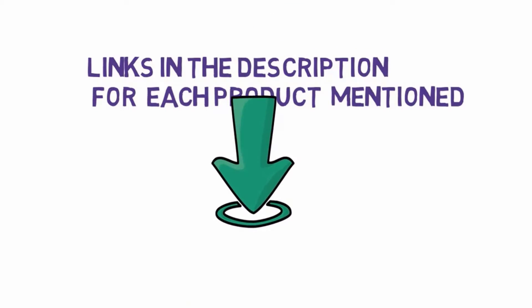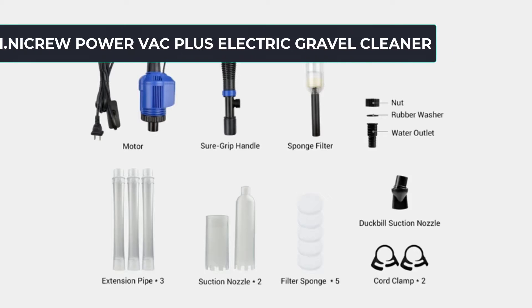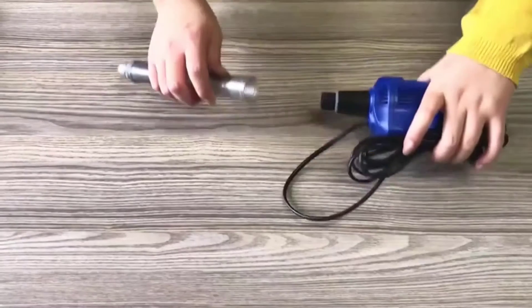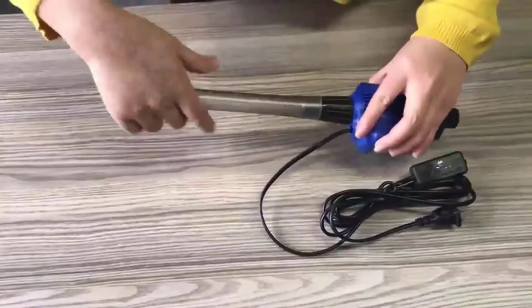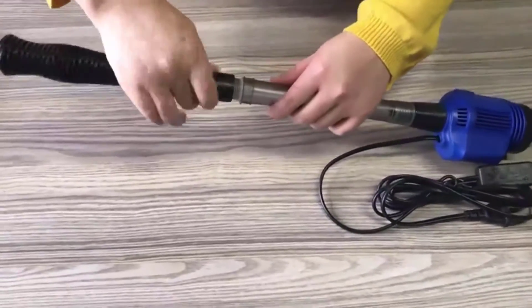Starting at number one: NICREW Power Vac Plus Electric Gravel Cleaner. This three-in-one gravel vacuum from NICREW is great for both quick cleanups and complete aquarium maintenance. The sponge filter traps debris while remaining easy to clean, and leaves your fish tank more sanitary. It easily removes dirt from the topmost layer of the substrate without disturbing the bottom layer of gravel.